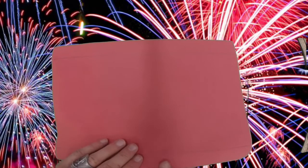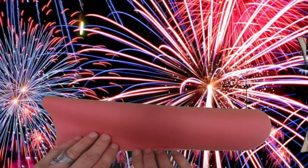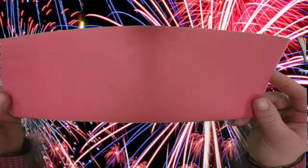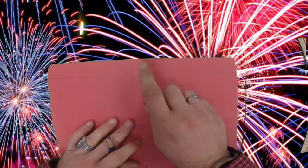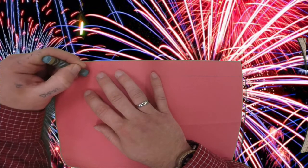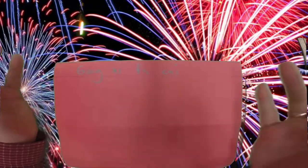Now we need to flip our paper over so that our lines are touching the table. Put one hand down to hold it still, use your other hand to grab that part and bring it over — just like so. Now you can open that back up. Down here at the bottom, this is where we want to write our names. And then up at the top, we're going to use a construction paper crayon to write this phrase: Gong Shi Fa Sai — which means wishing you a happy and prosperous New Year.